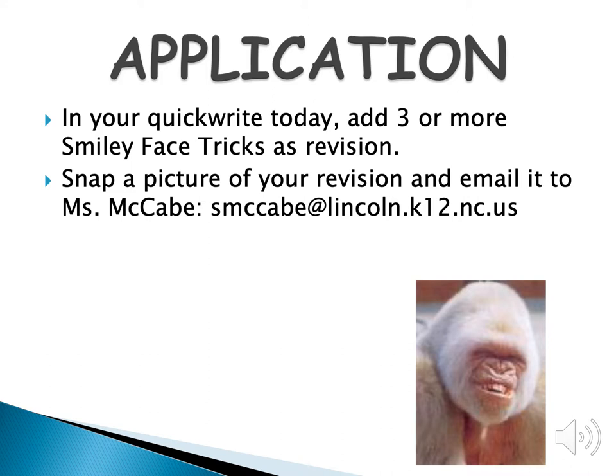Now here's what I want you to do. Take your quick write from today, reread it, and then add three or more smiley face tricks for revision. When you finish, snap a picture of your revision and email it to me — my email address is on that slide.